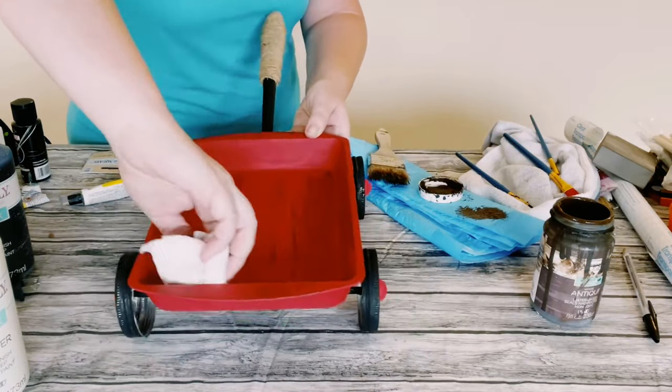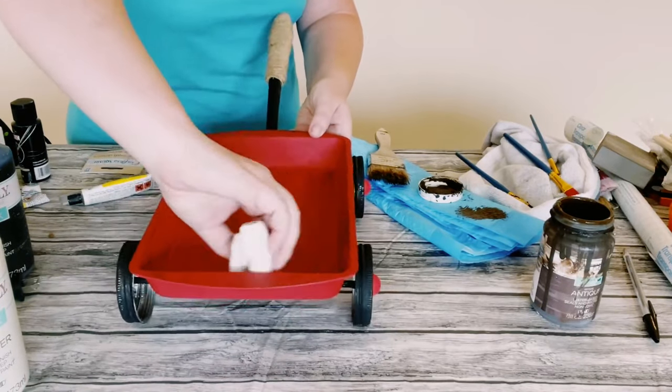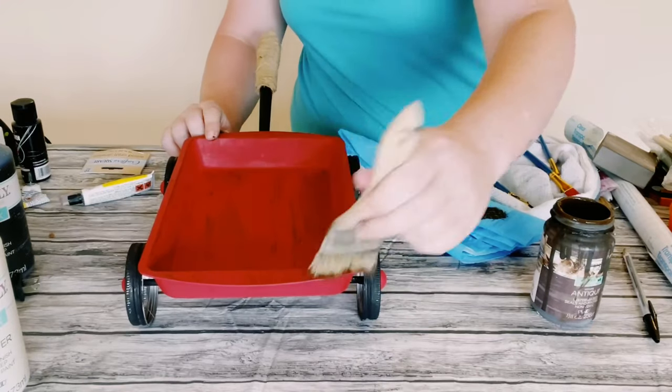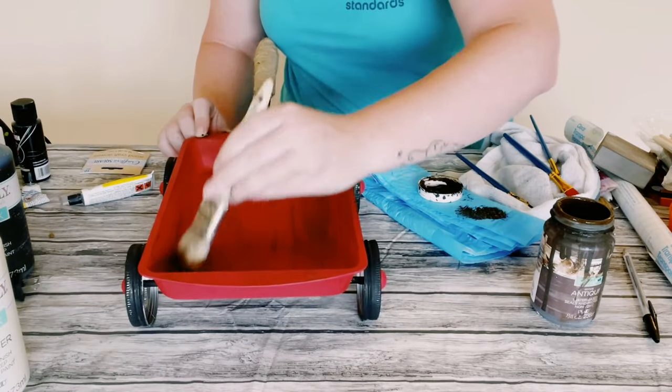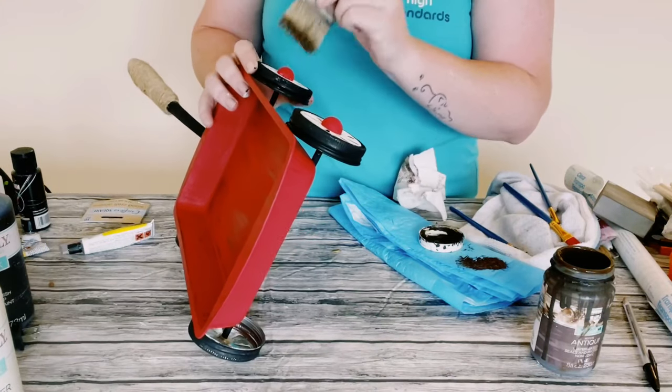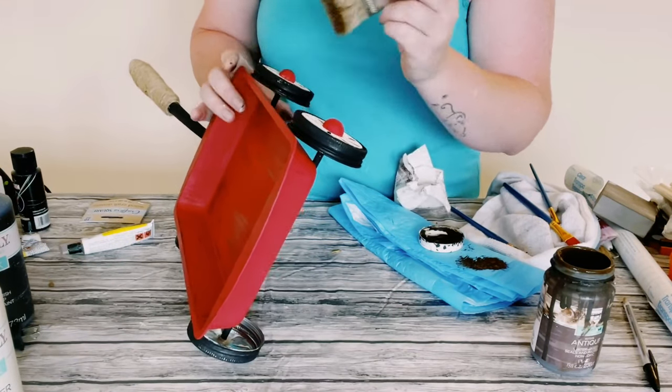This also will seal and protect that chalk paint as well as giving it that nice weathered look. And if you go a little too heavy on the antique wax, just use some paper towels and just wipe it right off.